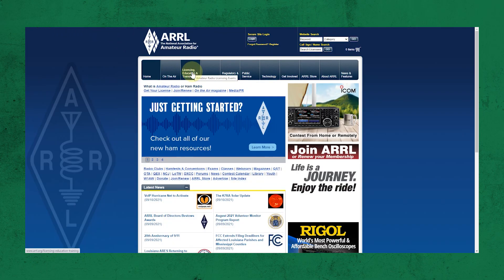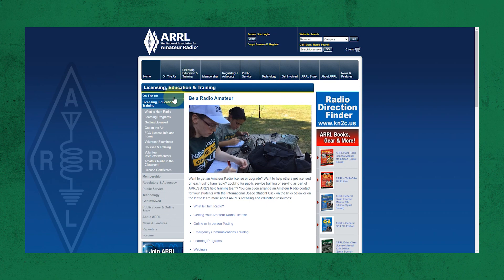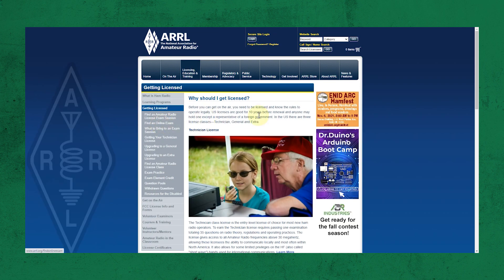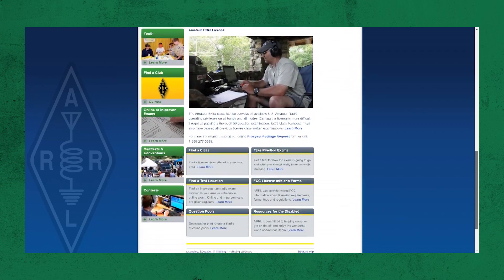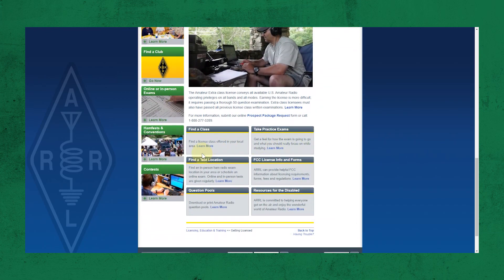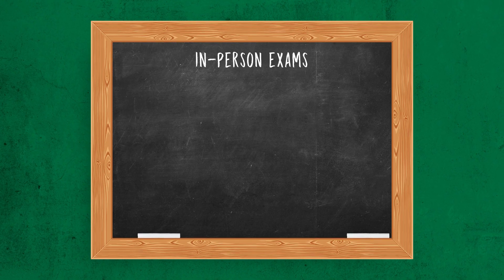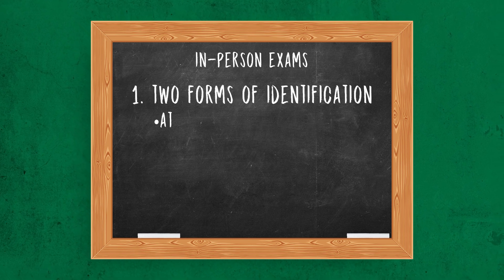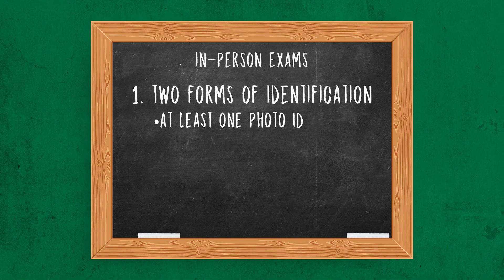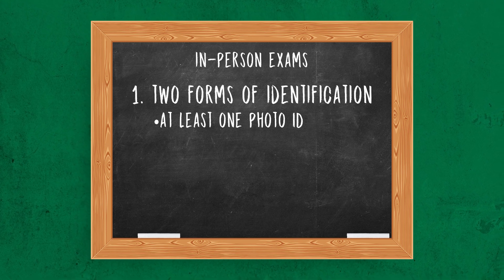So now you know which test to take, but where do you go to take it? You have several options. The first way is by simply doing it online — you can choose from a long list of options on the ARRL website, link in the description. You can also take the test in person by searching for areas near you on the ARRL website using your postal code. When attending an in-person exam, bring two forms of identification, including at least one photo ID — a driver's license or employer identification card will work just fine.